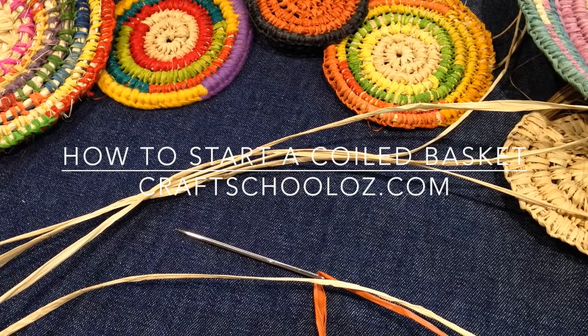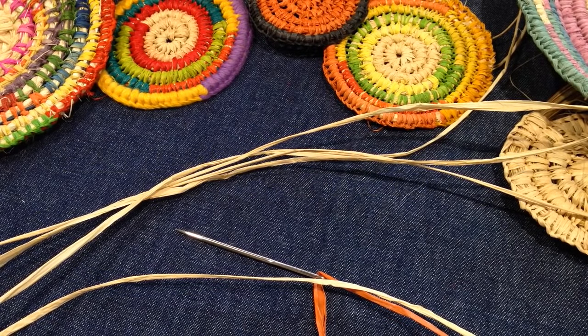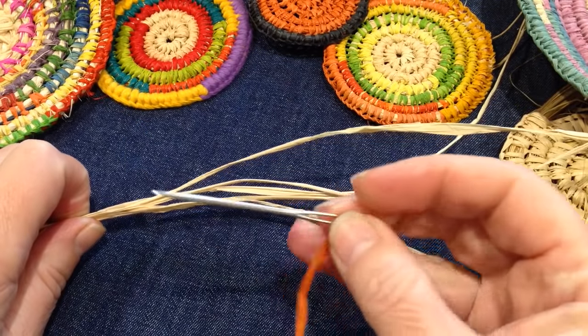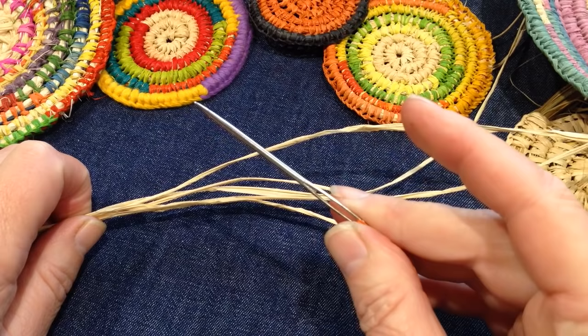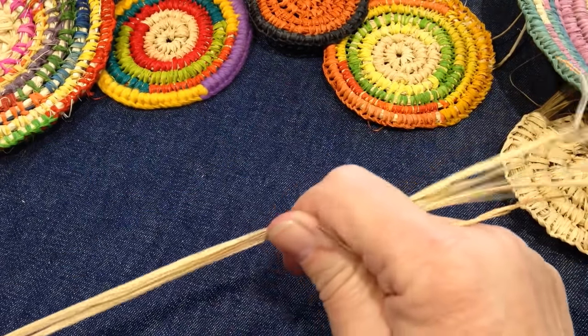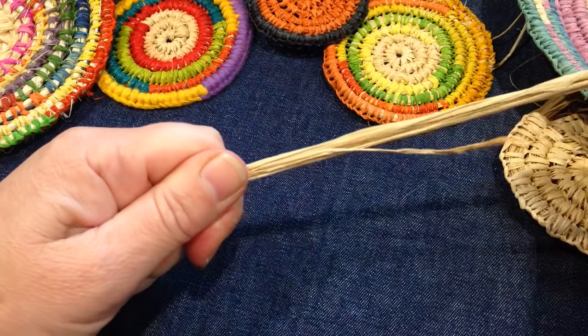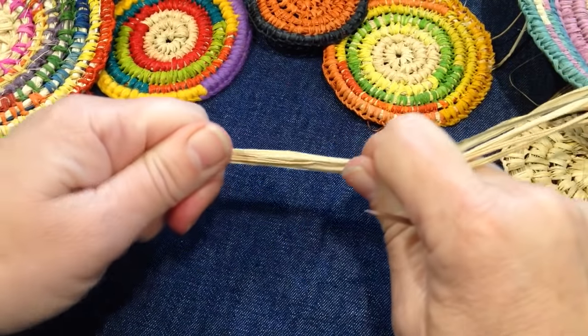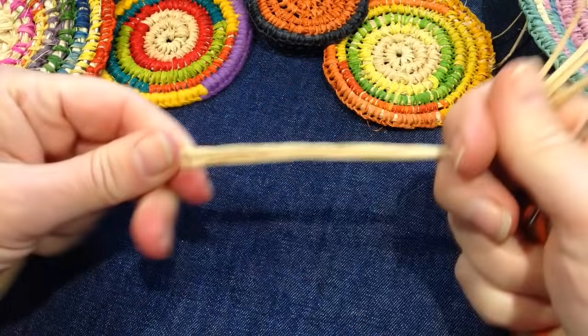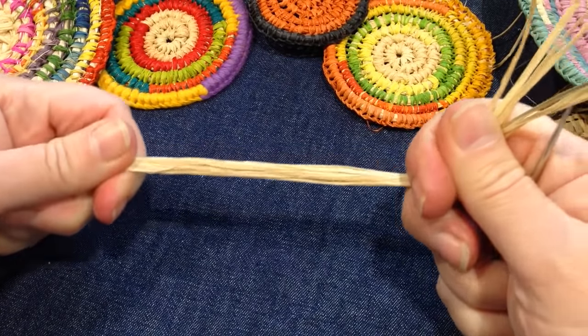To start a coil basket circle, we use the magic circle — it's also used in crochet to start circles, so you might be familiar with it. I'm using a chenille number 13 tapestry needle and raffia, because it's strong and pliable. You can also use other materials like fabric or plants from the garden.